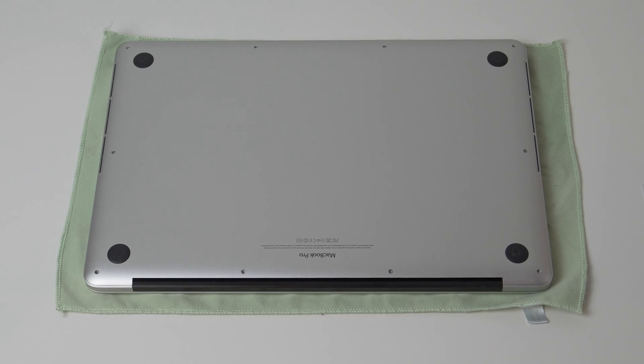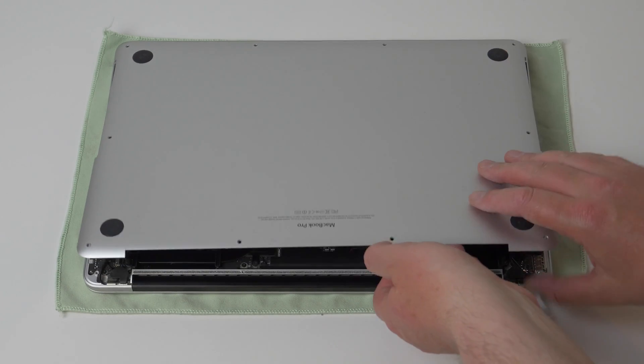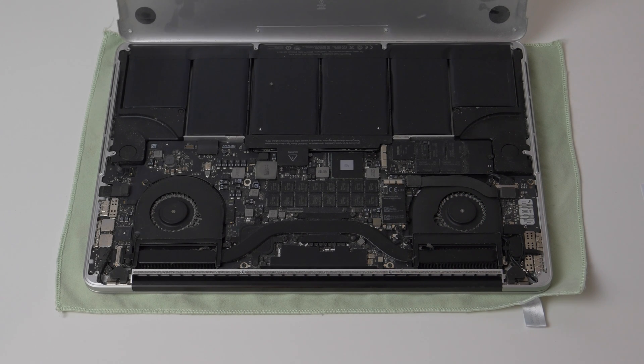With the screws removed, we can take off the rear cover. Lift the cover up from the back and rotate it forwards — you'll find that it takes a little bit of force as there are still magnets securing the cover in the middle.